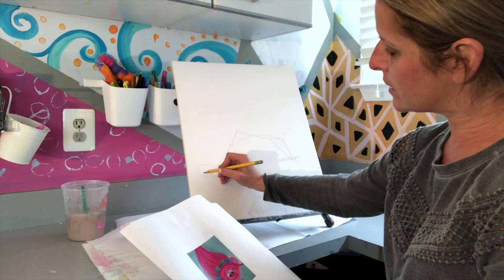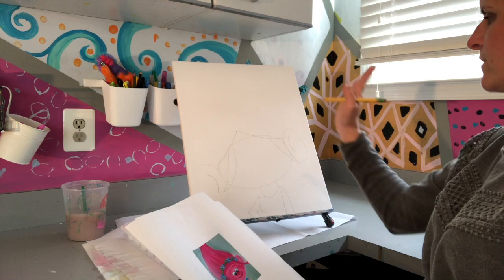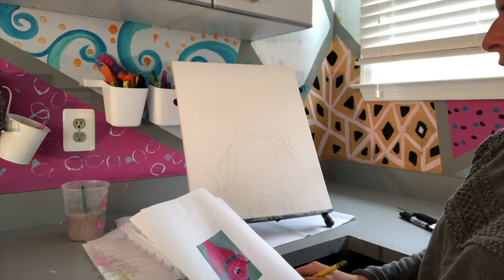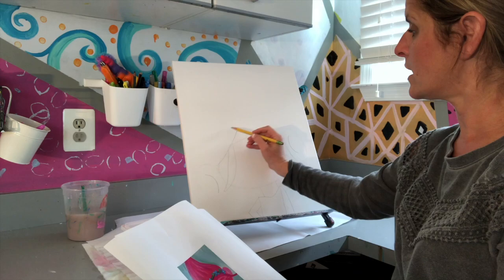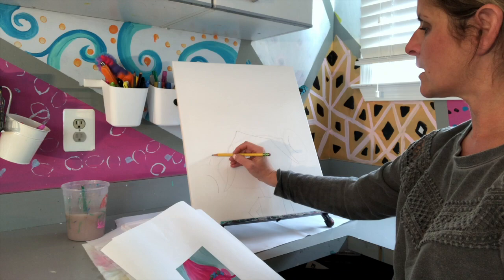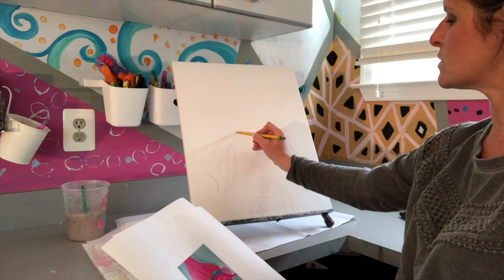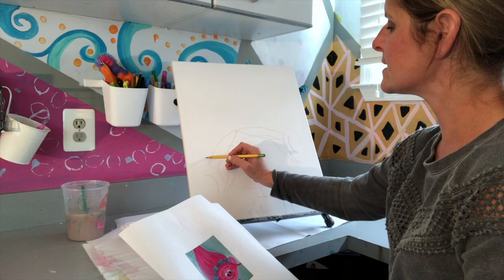Now draw her headband — go from one ear to the other, drawing a line right over where her hair would be, almost like headphones. Then draw another line right next to it to create the band width.